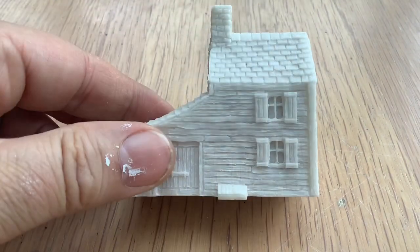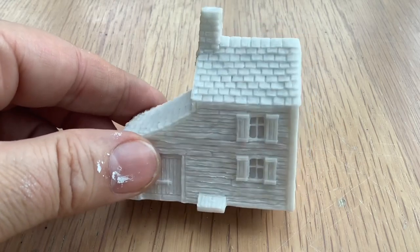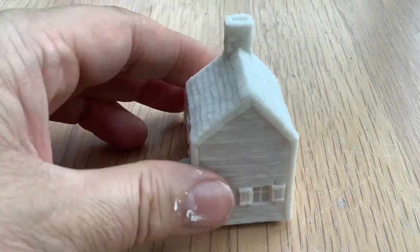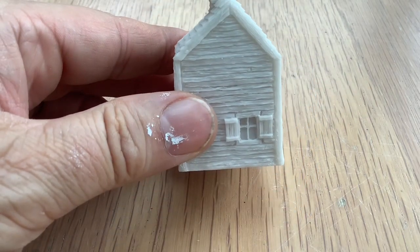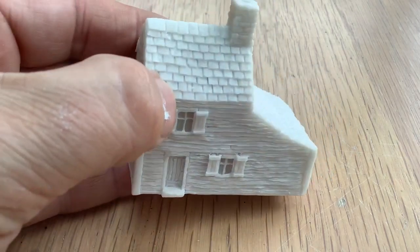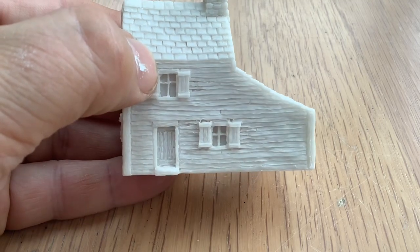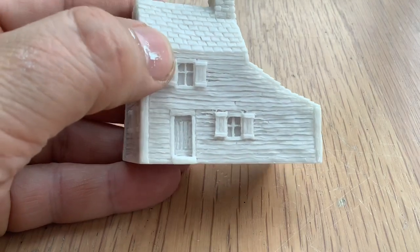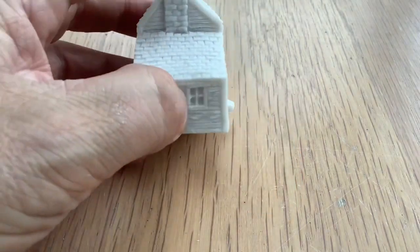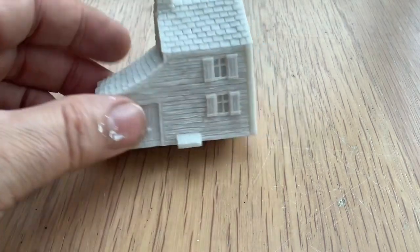Going up in the housing market — let's have a look at a farmhouse with an attached barn. That's me shaking, not the table! It would be interesting getting a bit of paint on this — yeah, very nice.